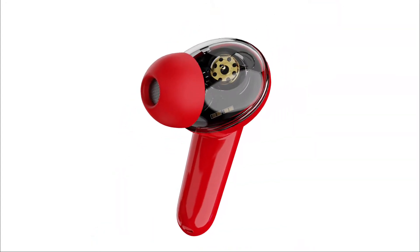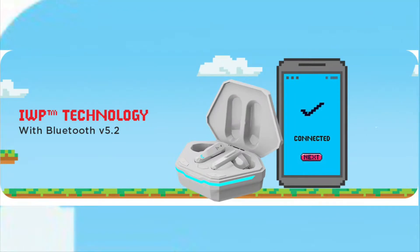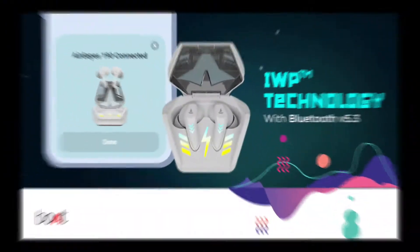The Boat AirDops 191G has a slightly different look because it features a transparent design. If I talk about connectivity, the AirDops 191G comes with Bluetooth 5.2, while the AirDops 190 comes with Bluetooth 5.3. So in terms of connectivity, the 190 has a slight edge.